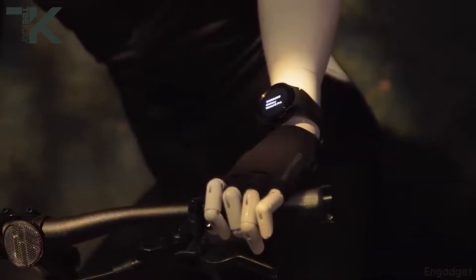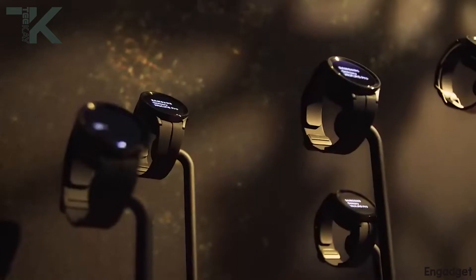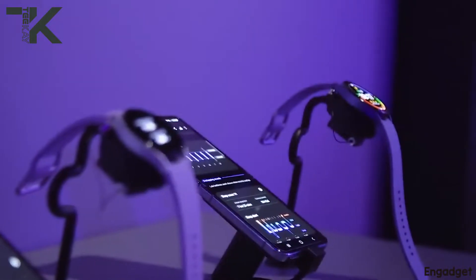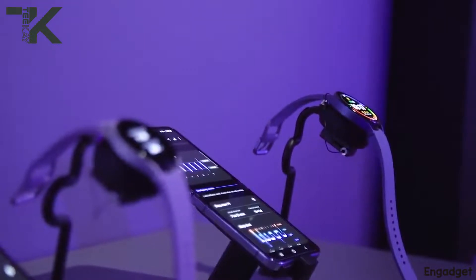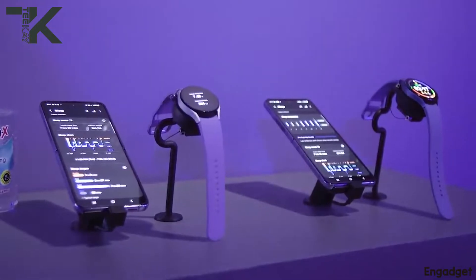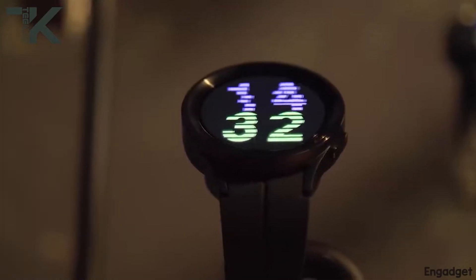Samsung has included two watches in its lineup this year: the Watch 5 and the Watch 5 Pro. The Watch 5 has a 410 mAh battery while the Pro version has 590 mAh, which is better than what we had last year.